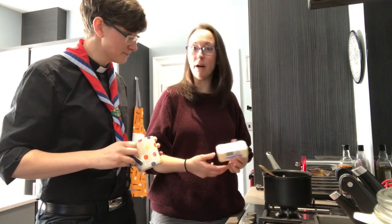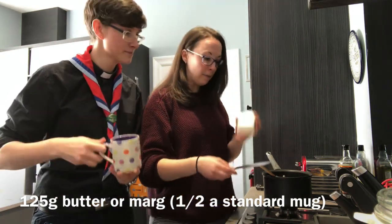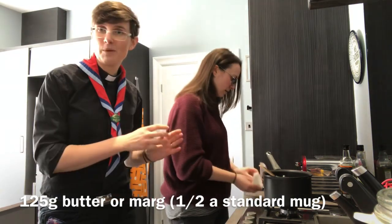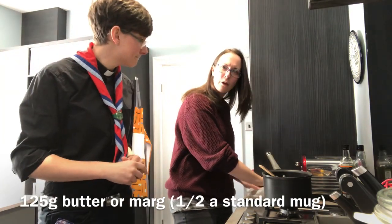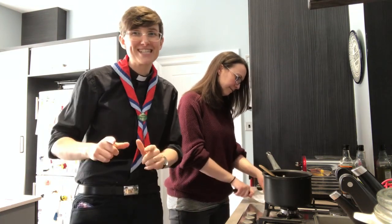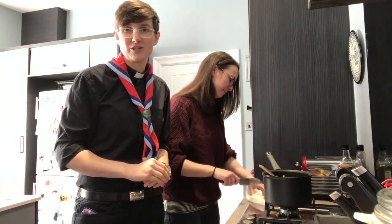For the first ingredient we don't even need a mug because our butter comes in a standard block. If you're using margarine, you need just under half a mug, but we're going to use butter — about 125 grams, which is just over half a 200g block. Cut it into little pieces because we're going to melt it in the saucepan and it'll take forever in one block. Just a reminder: if you're younger, please make sure someone helps you, especially with sharp knives and the hot hob.